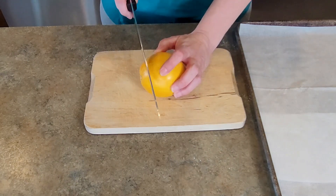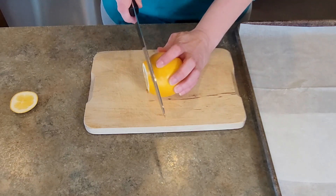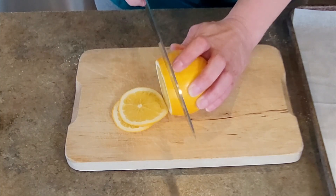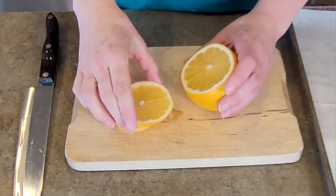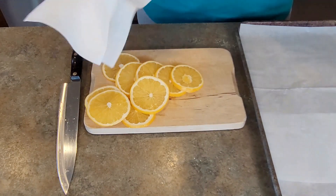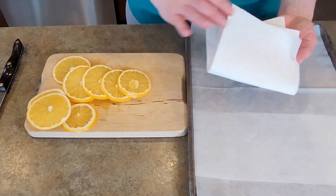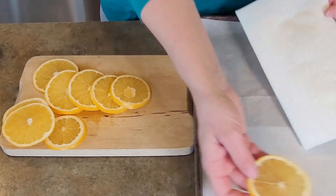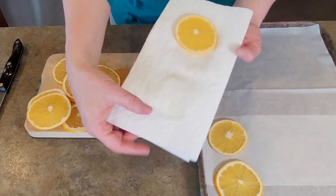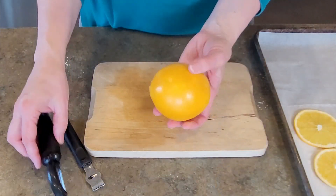We're going to prep some of our ingredients for a few of our upcoming projects. I have this medium orange and I am cutting it down into some nice thin slices. This is the first time I have ever done this and I was really excited. I cut them into thin slices and now I've got some paper towel, removing the excess liquid before placing them onto the cookie tray, which is lined with some parchment paper.